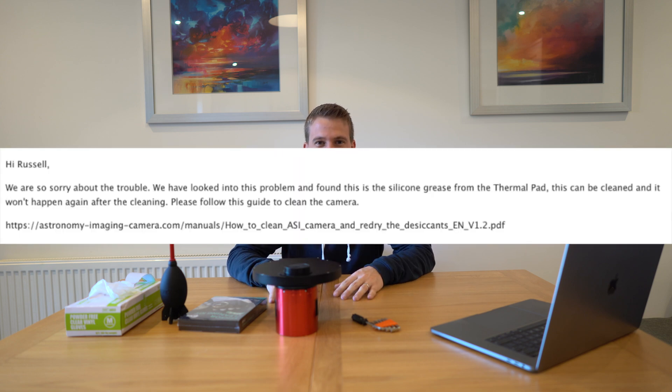In particular the 2600 series. So if you are looking to get one of the ZWO 2600s, either the mono or the color camera, be aware that you're quite likely at some stage to experience this oil leak yourself. Aside from that the camera is excellent, but a little bit disappointed with ZWO that it's such an expensive camera and there seems to be this quality control issue they are trying to cope with. It's so common that they've got a generic response to any emails — I just got a one or two line response with a link to a PDF on how to clean the sensor myself.